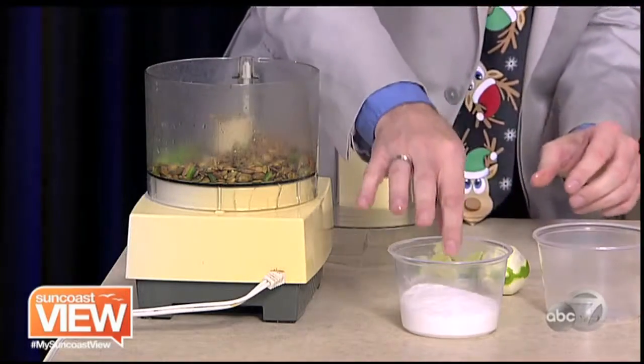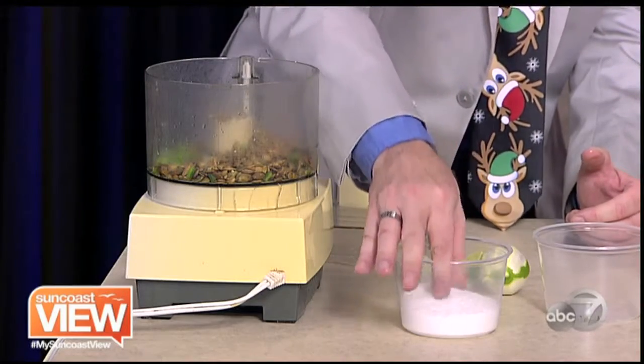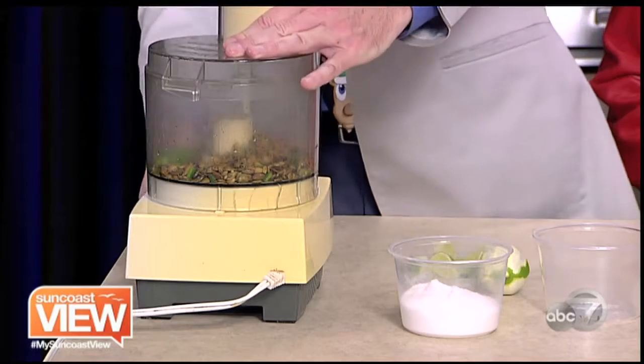You gotta pulse it four times. And a little bit of this? A teaspoon. How do you do that? A pinch — just a pinch. Like that? That's a teaspoon? No, that was about half a teaspoon. And pulse.